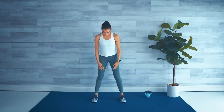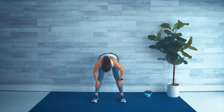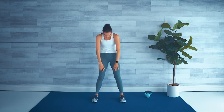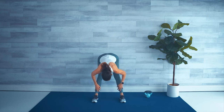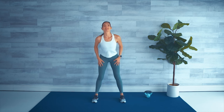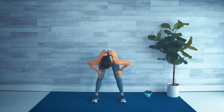Tuck the chin and roll down nice and slow, reaching for those toes — it's okay if you don't get there. Give a little bend in the knees, tuck the tailbone, round the back and roll up nice and slow. Let's do that again: tuck the chin, roll down, feeling a gorgeous stretch in the back of the legs. Hold here, then bend the knees, tuck the chin and roll back up. You can always use a chair for assistance.